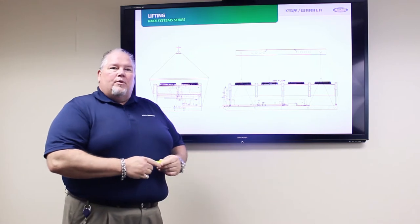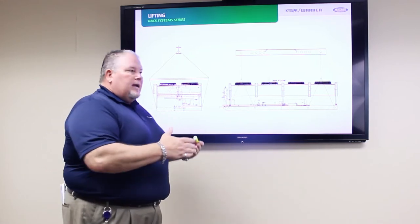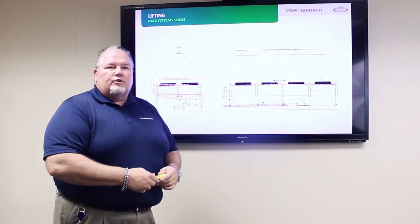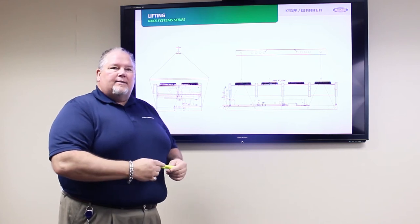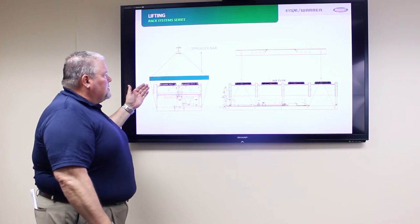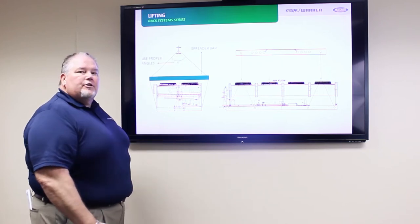What we have is an example of the lifting techniques for a piece of equipment. Each individual piece of equipment will have its own lifting instructions, included in the information provided at time of installation. Most important are using the proper spreader bars and paying attention to the angles of the rigging to prevent damage to the units.